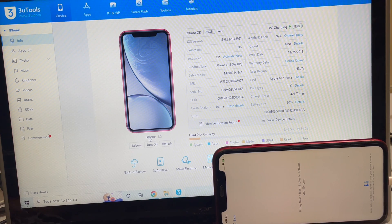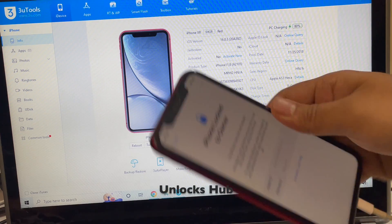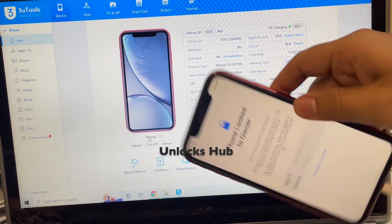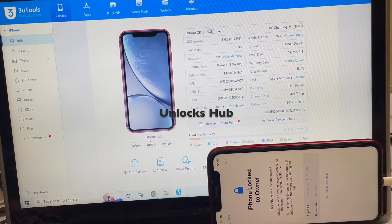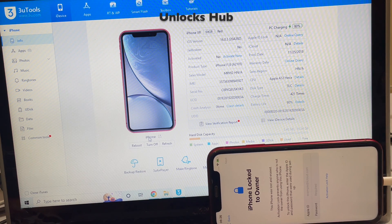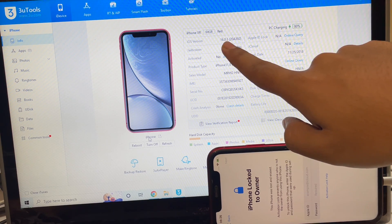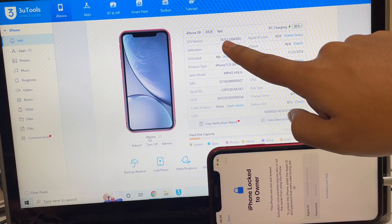Hello and welcome to UnlocksHub. Today in this video I'll be showing you how to remove iCloud lock or activation lock on an iPhone XR. Here's an iPhone XR Product Red, and I'll show you how to remove this iCloud activation lock permanently using the UnlocksHub IPSW method. This iPhone XR is currently running on the latest iOS version, which is iOS 16.0.3.